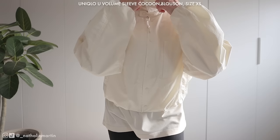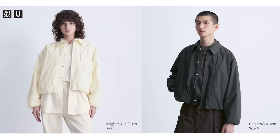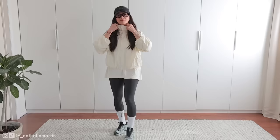This jacket is unisex. Something I like to do when shopping is check out both the men's and women's sections — you never know what you'll find, especially with Uniqlo collaborations like Uniqlo U. They're really good at offering unisex pieces, and if you're open to it, you might end up with a more extensive wardrobe.